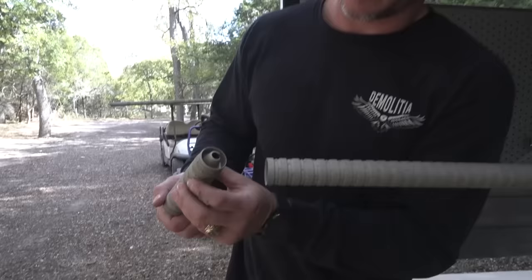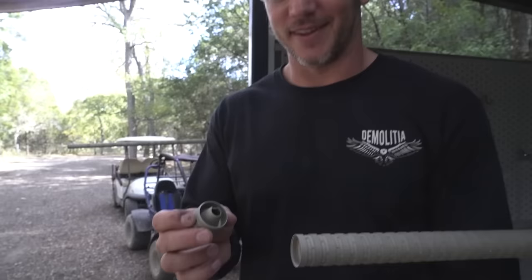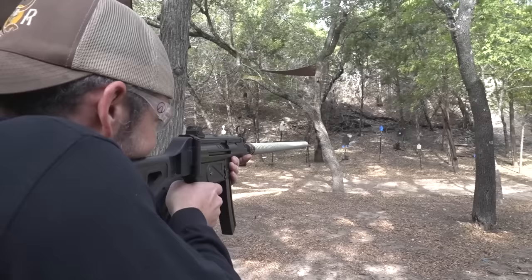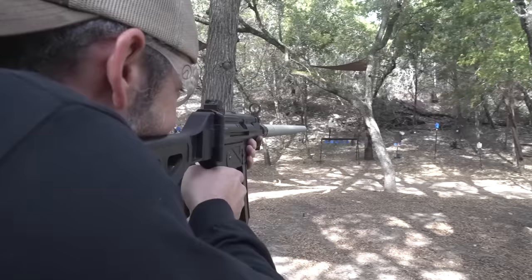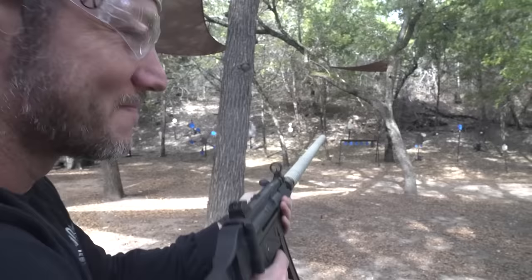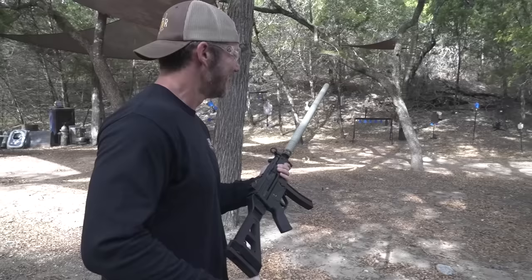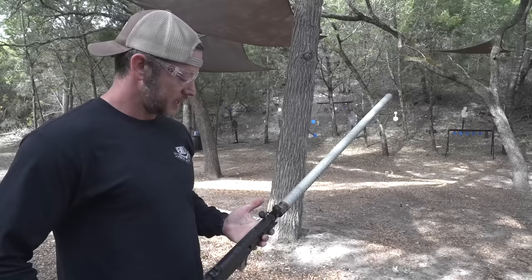No baffle strike there. What about the last one? Nothing - no baffle strike anywhere! We've been wasting all our time on that rest. Let's see if it's still on target - a little left, but that one hit. It does pull a little left but it's consistent. Oh my god, we're shooting supers too! We want to shoot some subs out of this - I'm a little worried but I don't think it'll mess up.